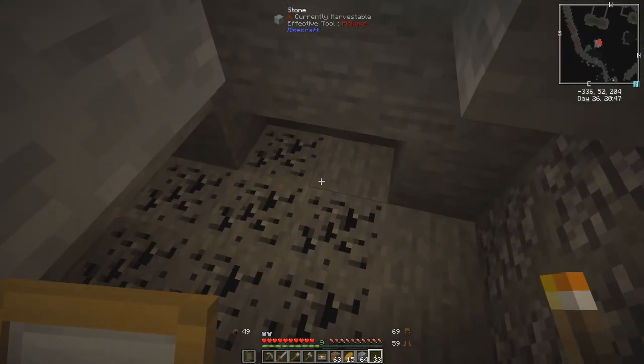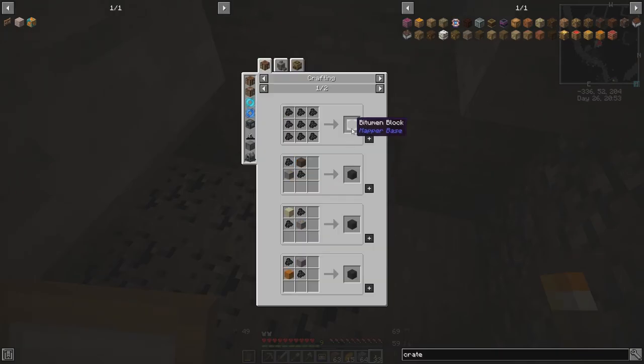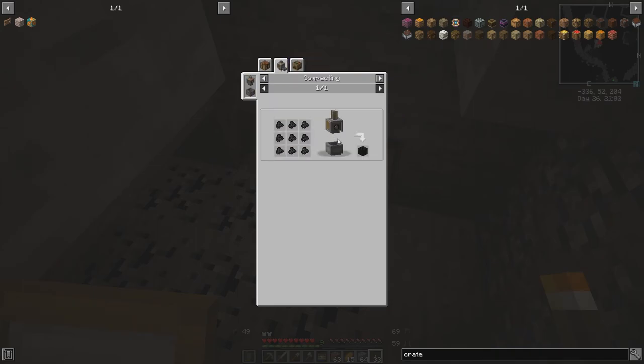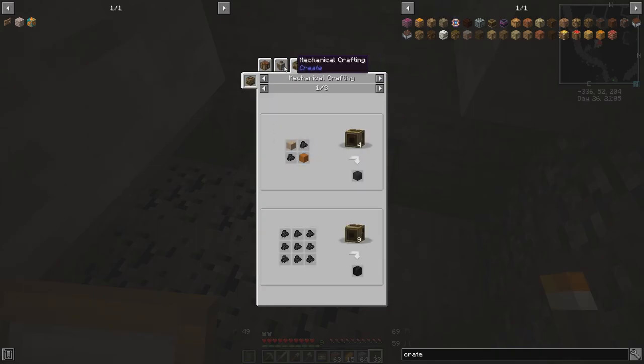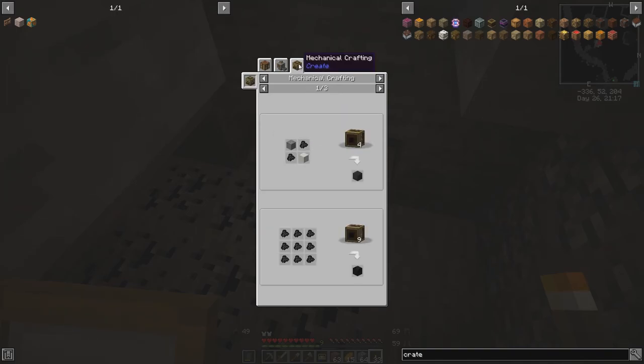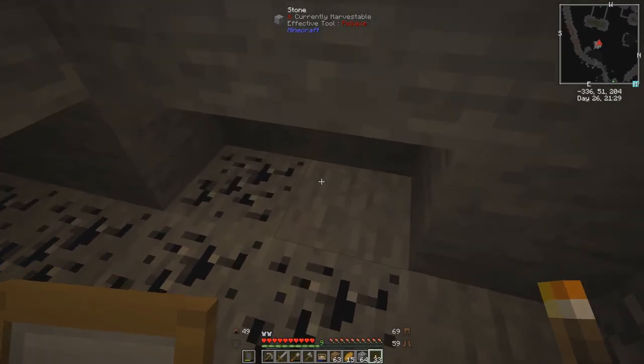I've hit a pretty large patch of bitumen — you can see I've already got a ton of it. I'm not sure what it's for. I guess we can make bitumen blocks, we can make asphalt out of it. Looks like asphalt is the big thing. We can compact it into a bitumen block, or a machine could do it for us if we needed to automate it. Later on we can use it in mechanical crafting and Create to make asphalt as well.